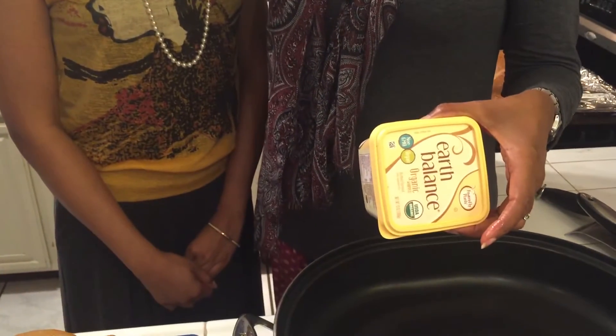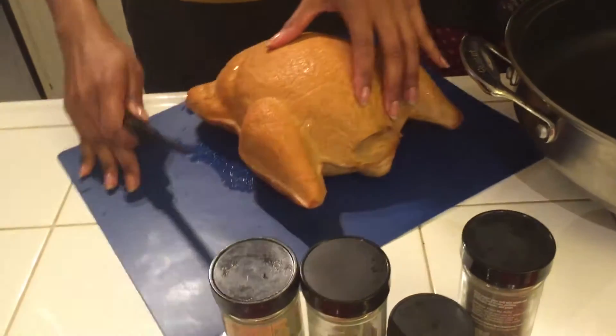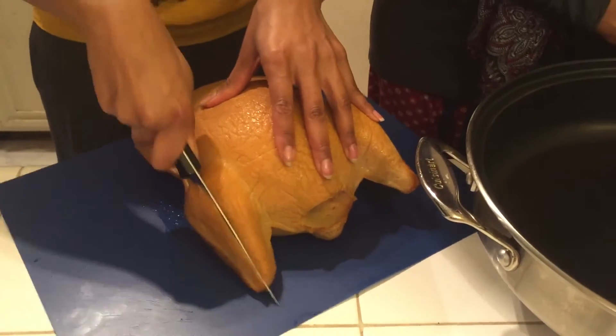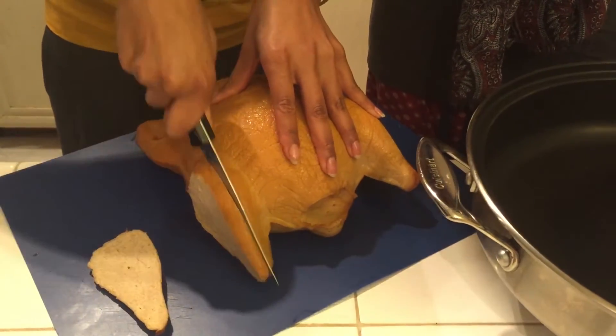We're going to do a light sauté in earth balance because it gives it a little bit more flavor. So Kamal is going to go ahead and carve up our turkey while I heat up the earth balance. All I do is just cut some pieces — we're not going to do the whole thing today, just enough to give a demo.